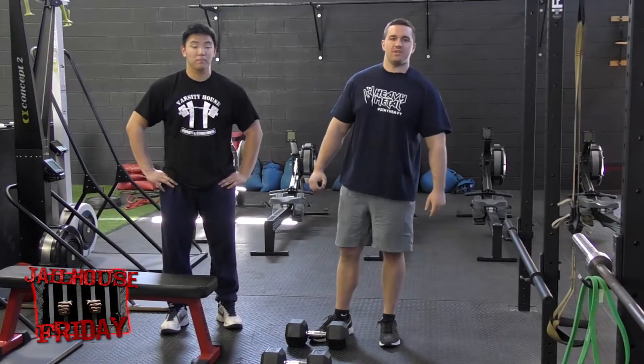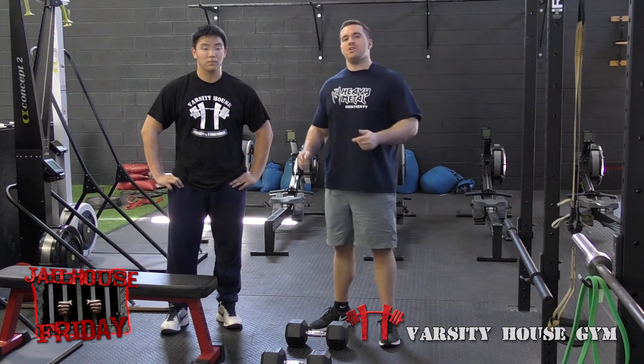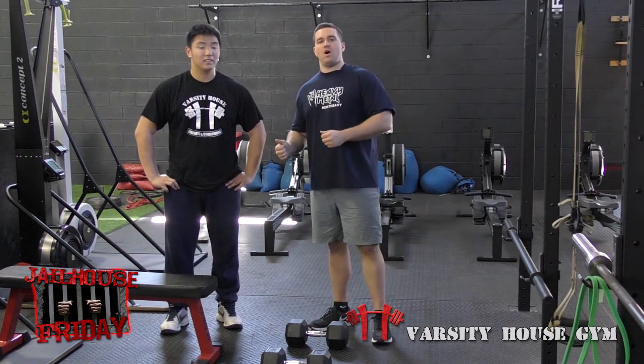Hey guys, what's going on? This is Dan Goodman coming at you with another episode of the Friday Finisher. Today I have special guest, junior in high school, Tim Kwan from Tenafly High School.